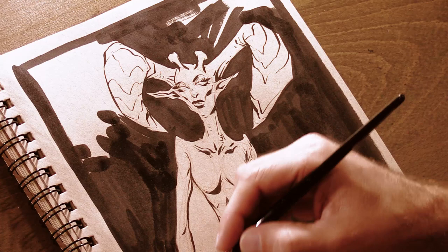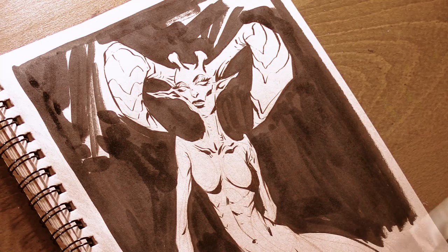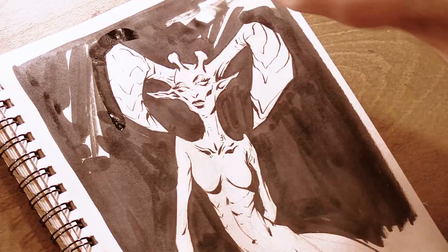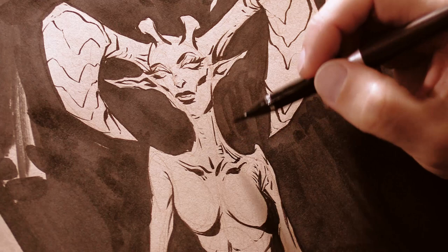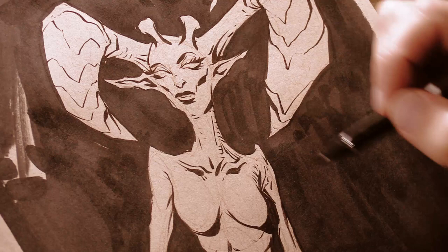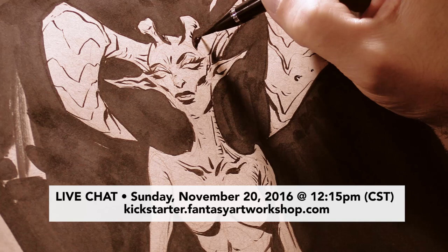To all my YouTube subscribers and anyone else viewing this video, please get out there and support my oil painting Kickstarter. And if you have no interest in learning oil painting from me, maybe you know someone that does — a family member or a friend. Either share a link to my Kickstarter campaign or better yet, support my campaign and give the oil painting DVD or digital download as a gift. Remember, head over to kickstarter.fantasyartworkshop.com. And don't forget about my live chat this coming Sunday, November 20th, 2016 at 12:15 Central Standard Time — also on the Kickstarter page.